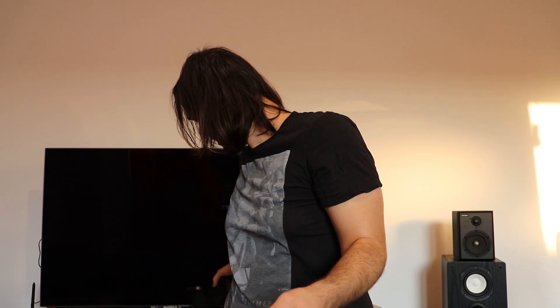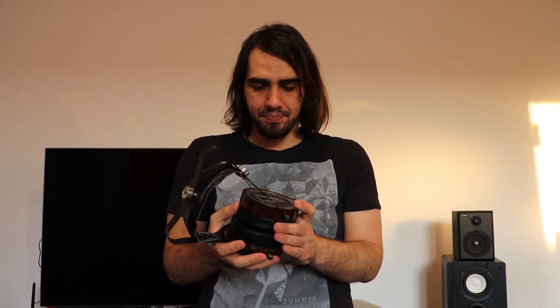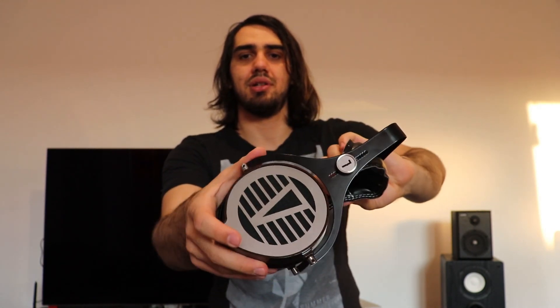The Verum One leaks quite a bit less than the Arya, and I also have a Sundara around here for comparison. They don't leak as much as other open-back headphones, so you can listen at low volumes even at night. The build quality looks quite beautiful and astonishing. The overall headphone feels very solid — I did a drop test and they survived it. I think they are a pretty good overall choice and a very good deal.